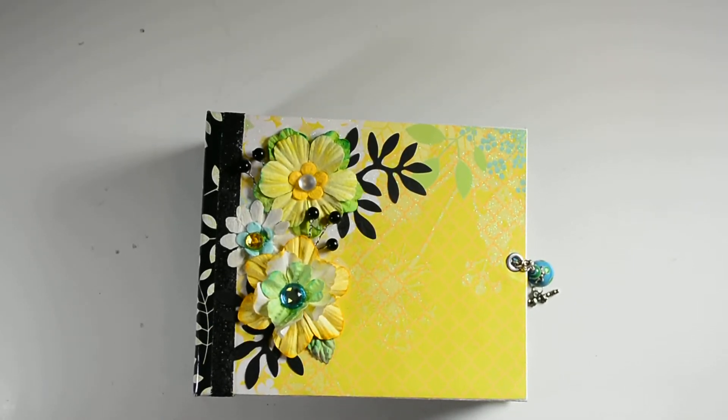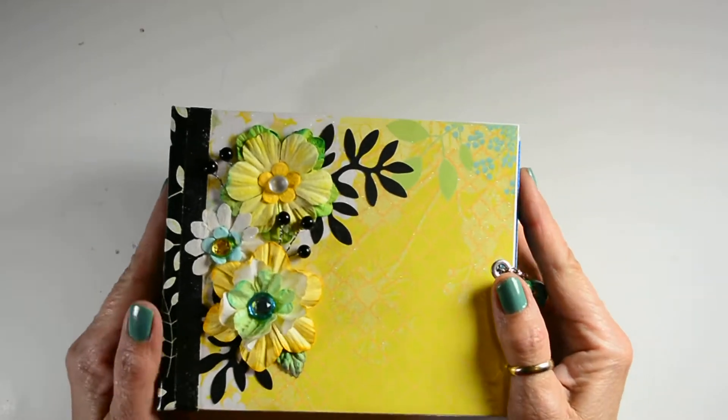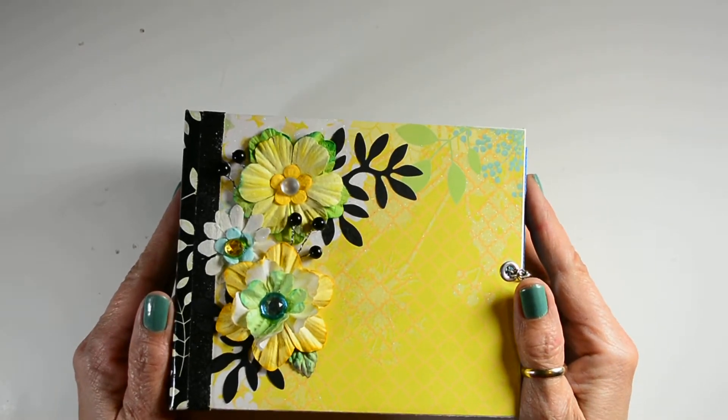Hey guys, I'd like to show you my latest mini-album. It is called 5x6 Sunny Days.